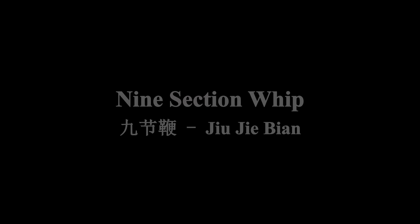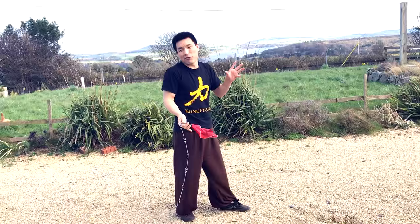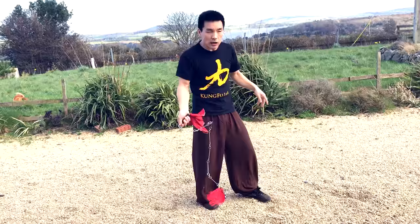Next I'm going to share with you the nice section with the net weapons — this is my favorite. It has many movements, but it's not as hard as it looks. You might think, oh my god, it's so hard to control, but actually when you start training, it's not that difficult.